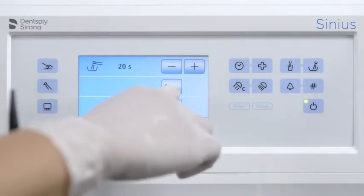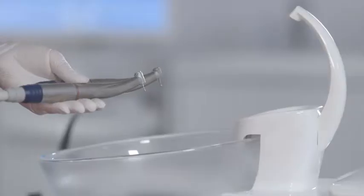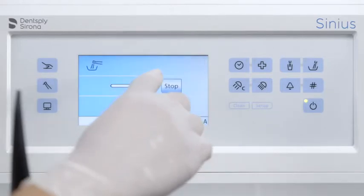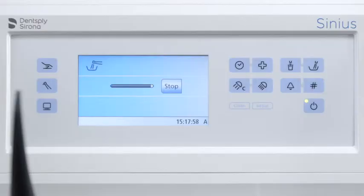Use the purge function to flush the instruments after every patient. Hold the instruments over the cuspidor and press start. The instruments that are taken from the holder are flushed for the duration of the set time.